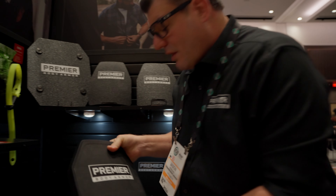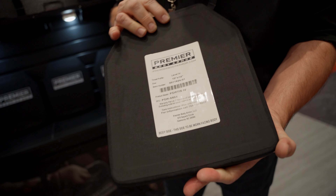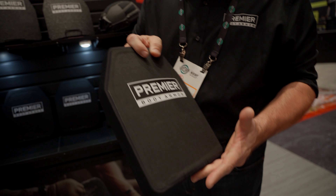We have a single curve level four plate — seven and a half pounds, seven-year warranty again on this thing — at $199.